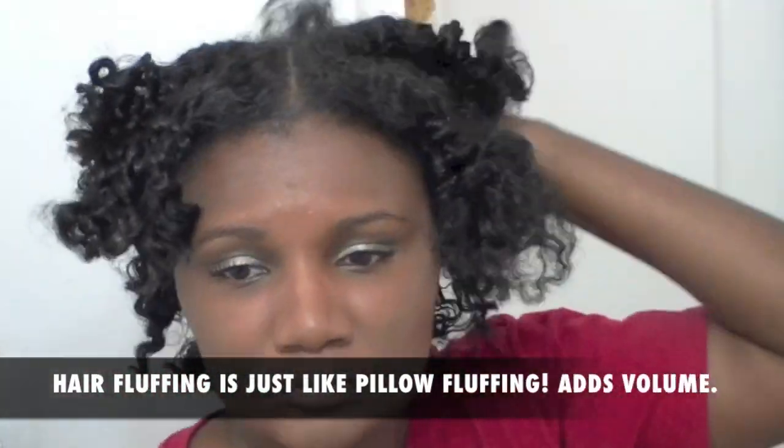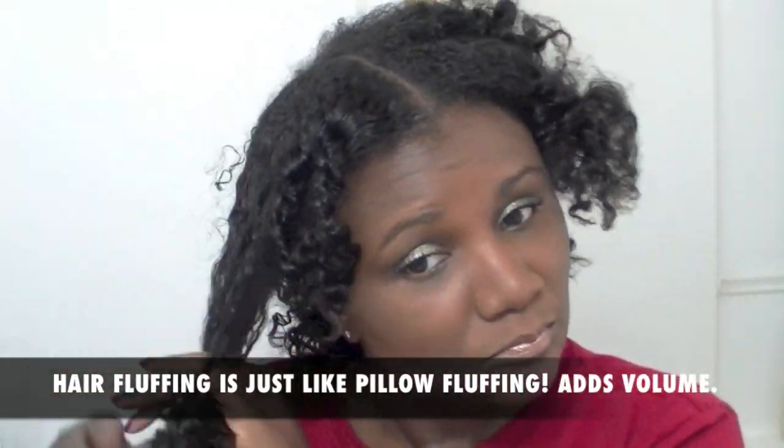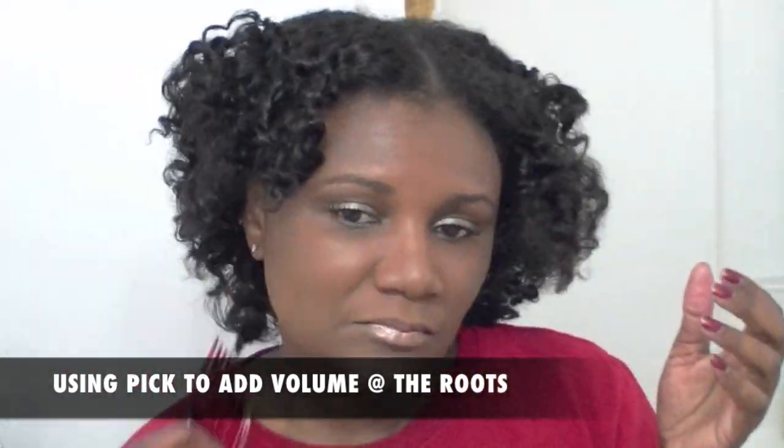Let's go ahead and speed this up a little bit. Basically, I am just going to fluff my hair. Fluffing your hair is just like fluffing a pillow — it adds volume to your hair.